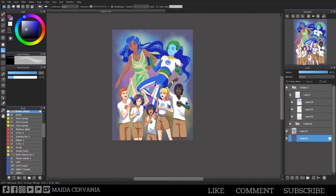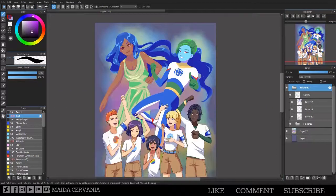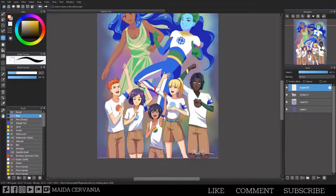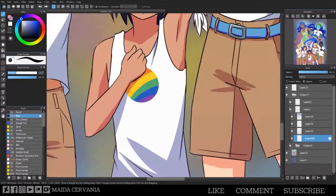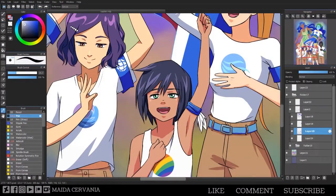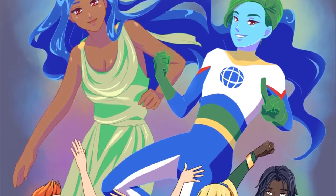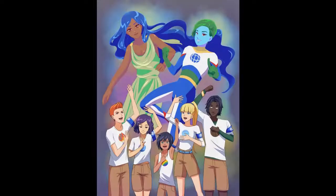I added a rainbow watercolor background to help emphasize the fact that Gaia and Captain Planet are celestial beings — I think it wound up kind of pretty and helped them stand out a lot more. Anyway, here's the final image. Let me know what you think, if you've ever watched Captain Planet, and if you'd want to see a reboot. Thanks for watching and I'll see you guys next time!